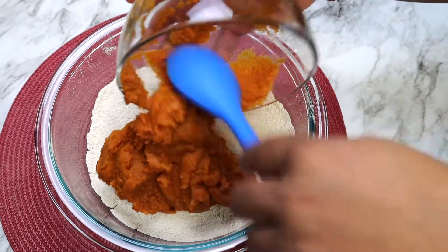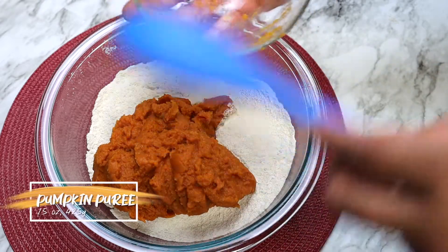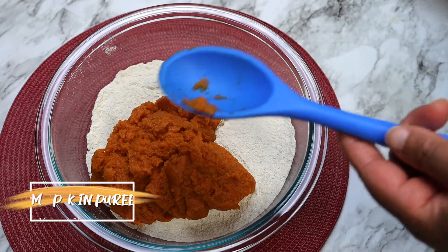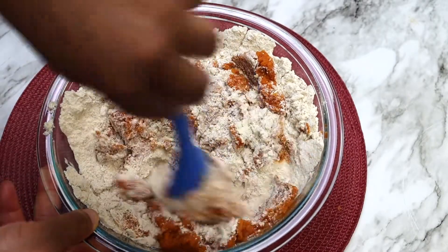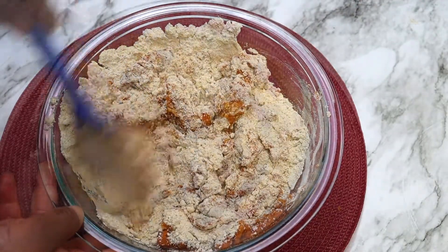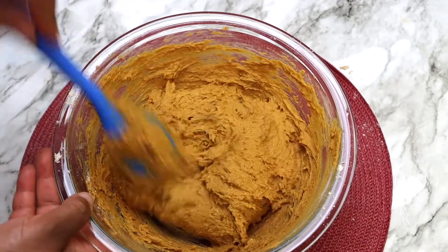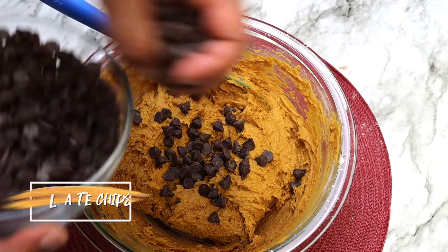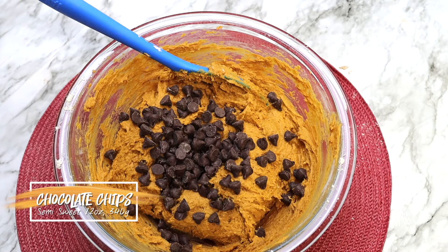Add in the pumpkin puree and stir until combined with the spice cake mix. Now add in the chocolate chips and stir to combine, reserving a few of the chips to add to the top of each cookie.